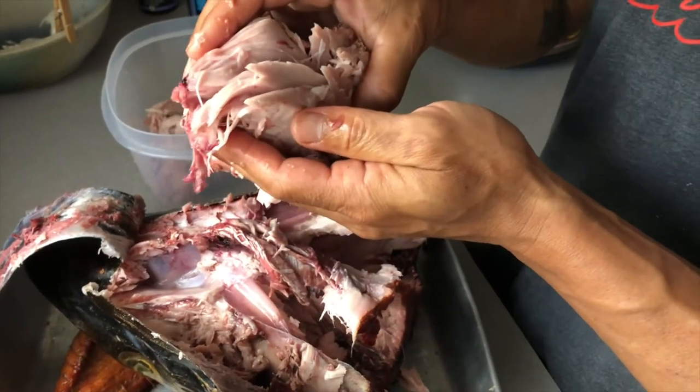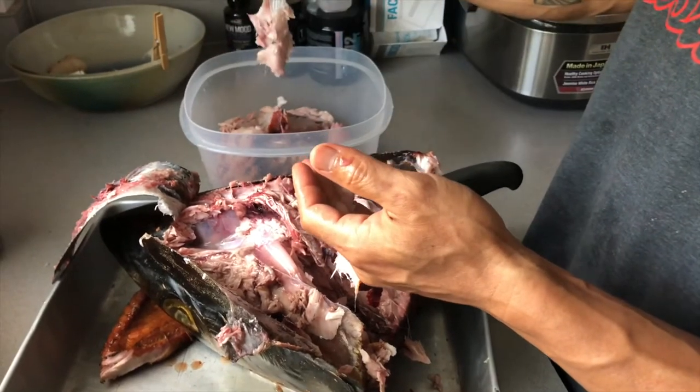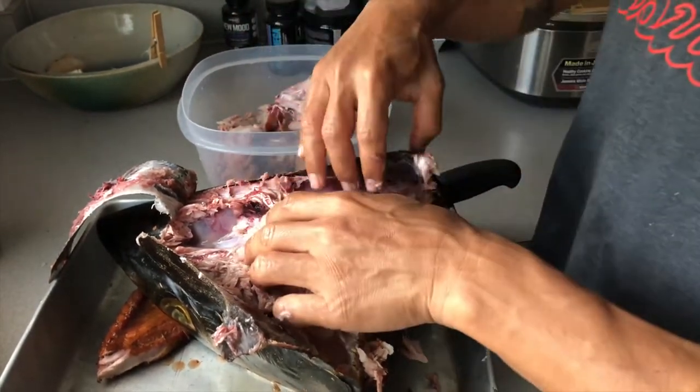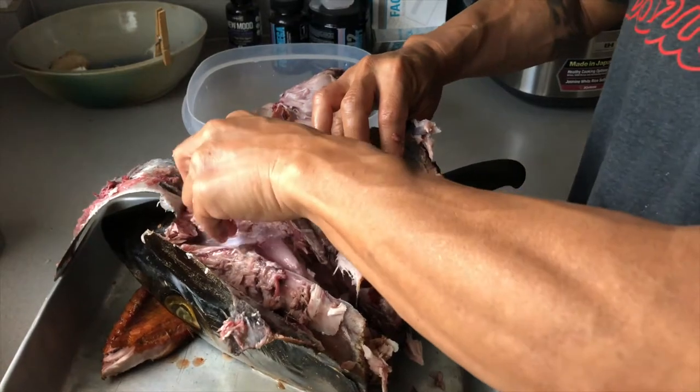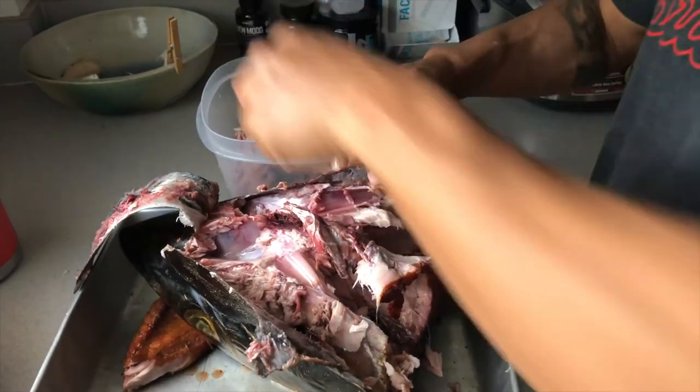It actually smells like crab — all those fatty acids, fatty fats, fatty oils — this is where you're going to get it from.